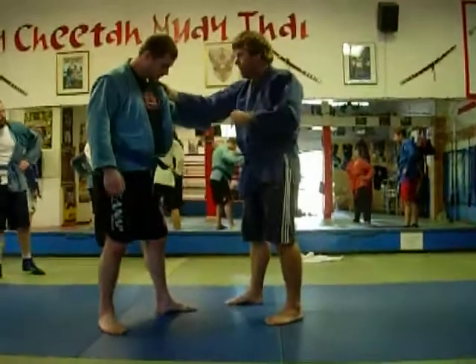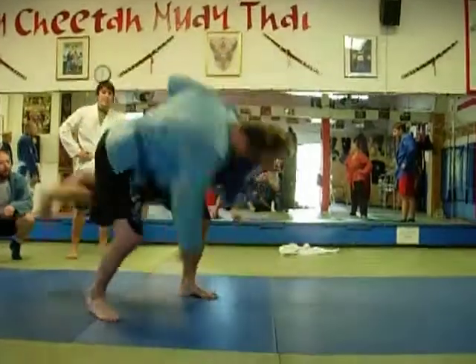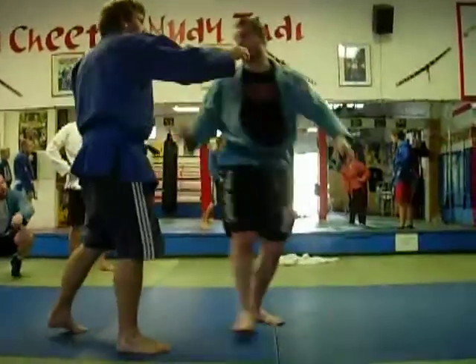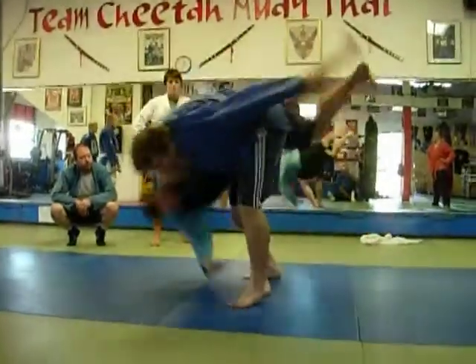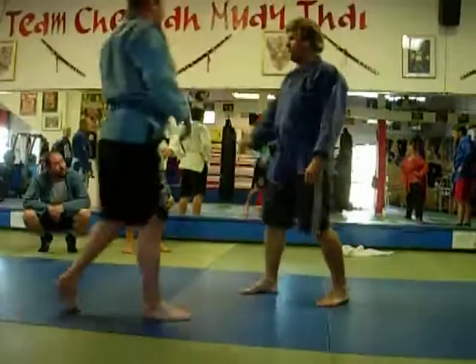This is for a demo, but here... I just got an Aikido.